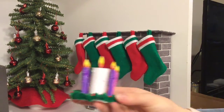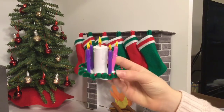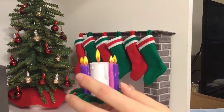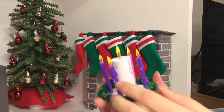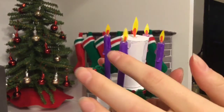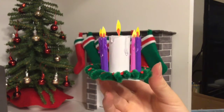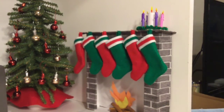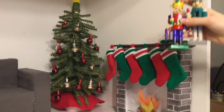I also made this little advent candle wreath thing last Sunday, which was the first day of Advent. It's just some straws, and the white one in the middle is paper because they don't make straws that big. For the wax I just used some hot glue to make it look like it's dripping, and then the flame is just paper which I colored.